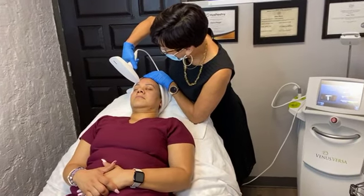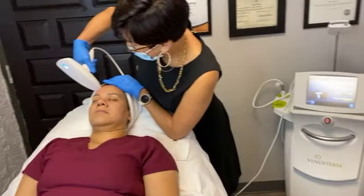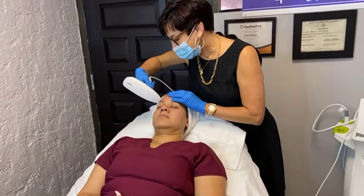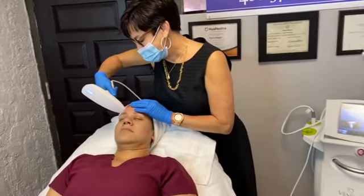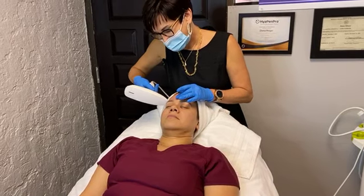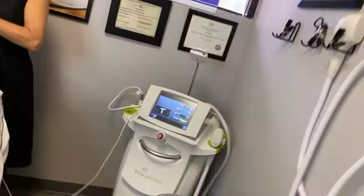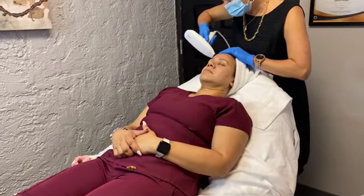We are currently doing a demonstration on the Venus Versa nanofractional radiofrequency microneedling and we're streaming it live on Instagram. We're pretty excited about this new laser. There's so many benefits and we're offering specials all the way through Monday. We've had her numbed up — Paula — for about 30 minutes, and Diana is just starting.